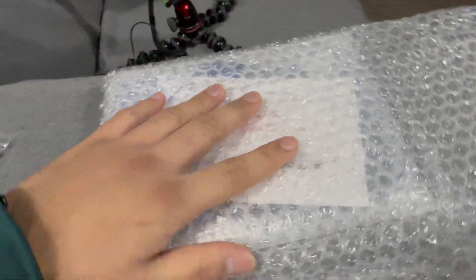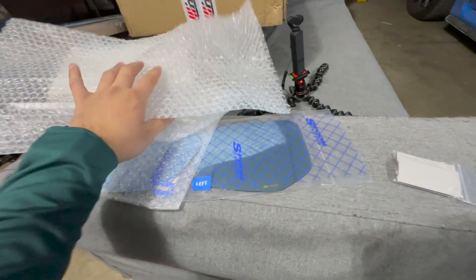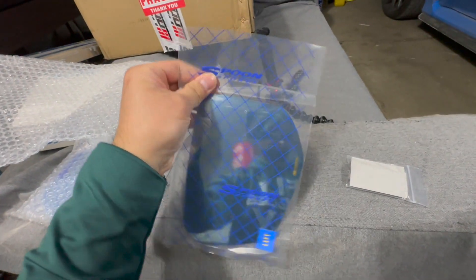The mirror is wrapped really nicely and tightly in bubble wrap — there are two layers of bubble wrap, and once you get to the mirror itself it's wrapped tightly, basically vacuum sealed in plastic.